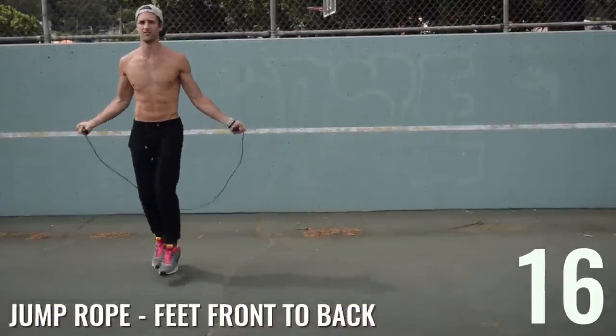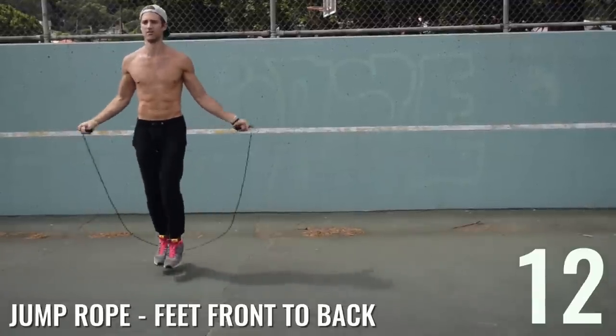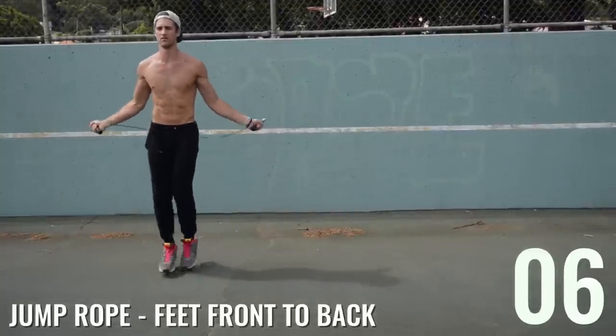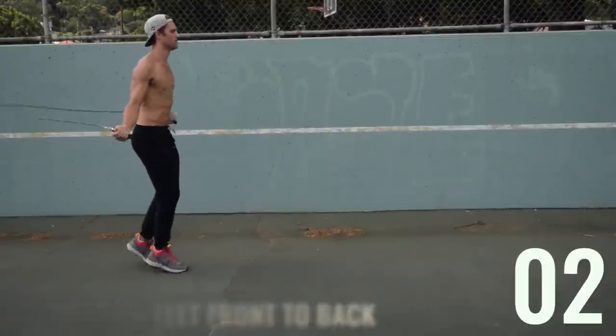In this next move — jump rope feet front to back — notice how Brandon's upper body stays pretty much the same. His elbows are in, hands are driving out to the sides of his hips, wrists are controlling the entire rope, and he's making small movements, not coming more than an inch or two off the ground when jumping rope.